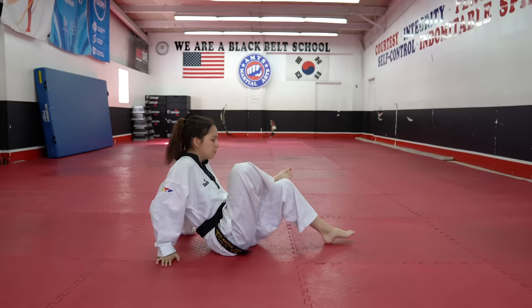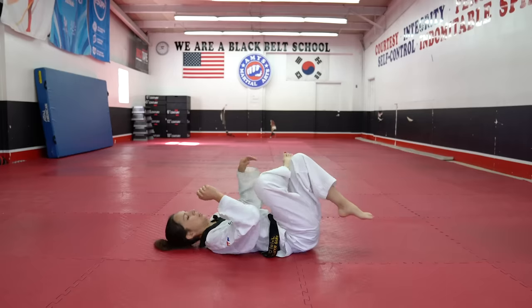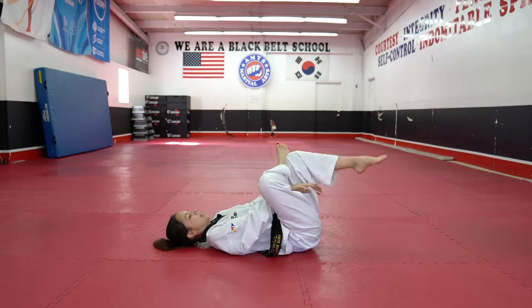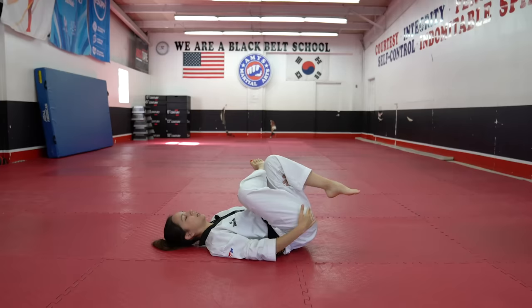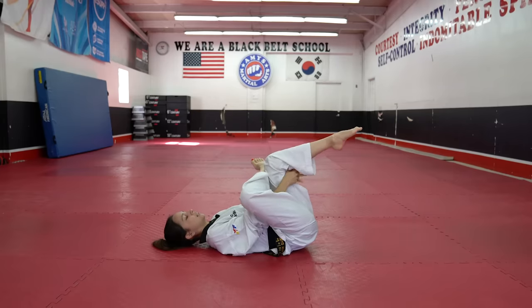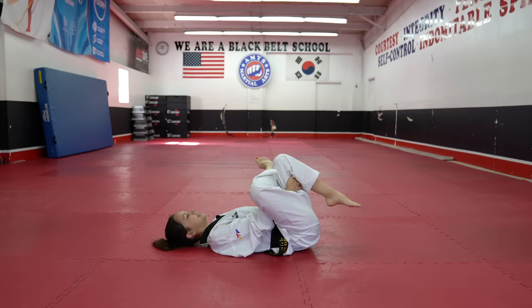Go ahead and put your other leg up, then lay back. The leg stays in its place. You're going to grab with your hands and just pull that leg in so you can feel that nice hamstring stretch. Hold for 20 seconds — 1 through 20. And relax. That is all for the stretches. Now we're going to move on to those drills.